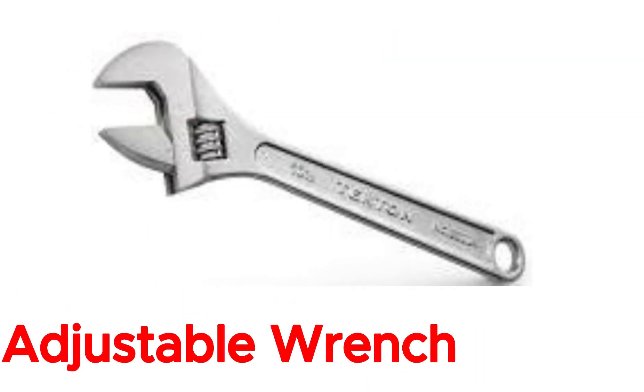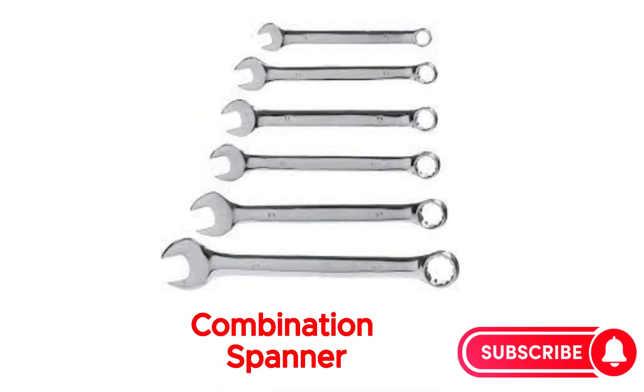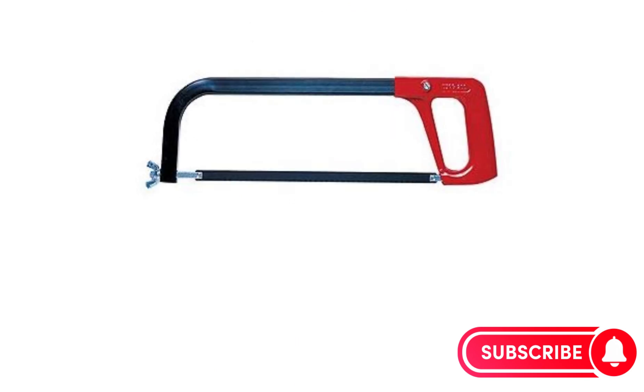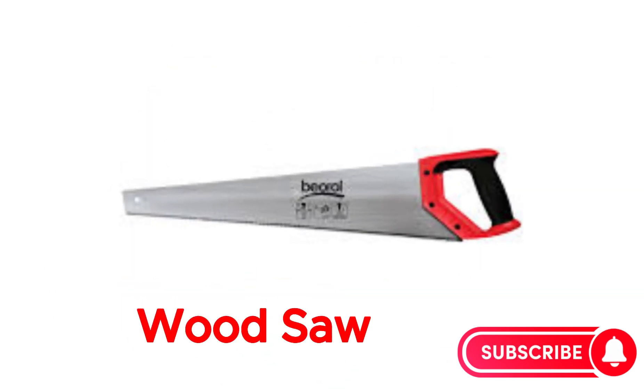Adjustable wrench. Combination spanner. Hacksaw frame and blade. Wood saw.